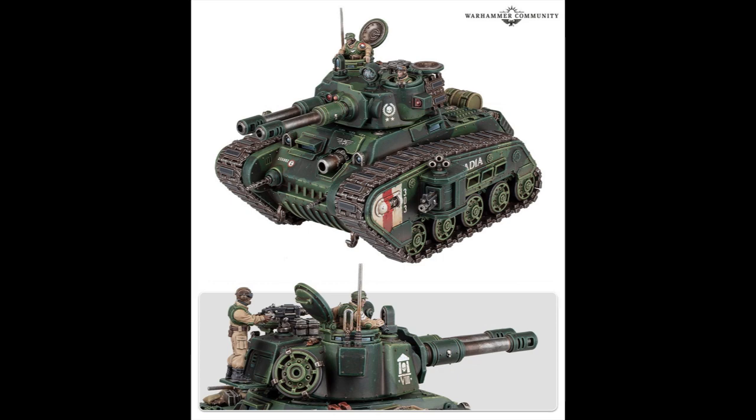And this is where we get to the problem. It's a heavy, super-heavy — whatever they're going to classify it as — tank. It's not a Lehman Russ. And that means that the turret isn't scaled properly, and there are a multitude of other issues.